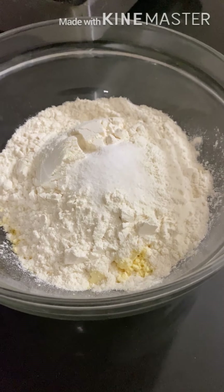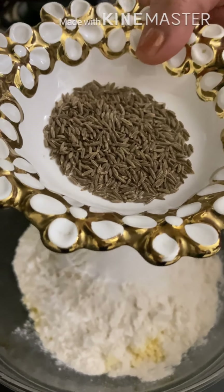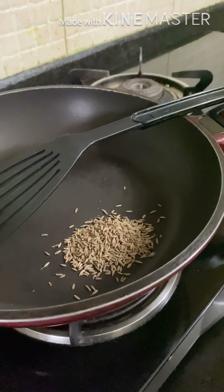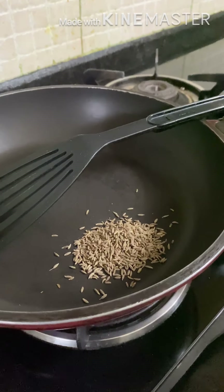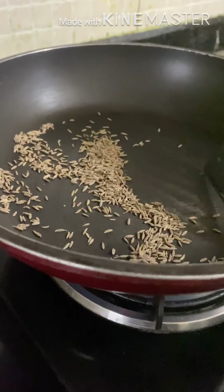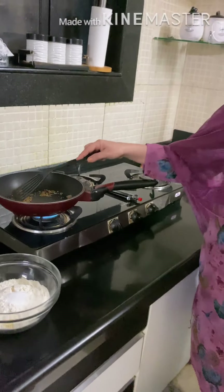Now we are going to dry roast the jeera, until it becomes crisp. Now the jeera is very crisp.